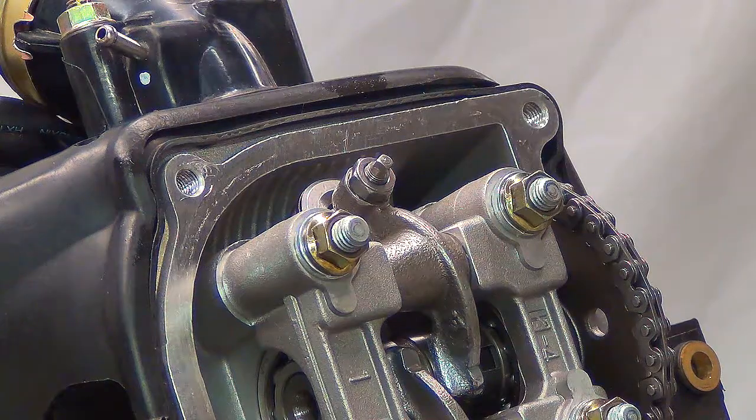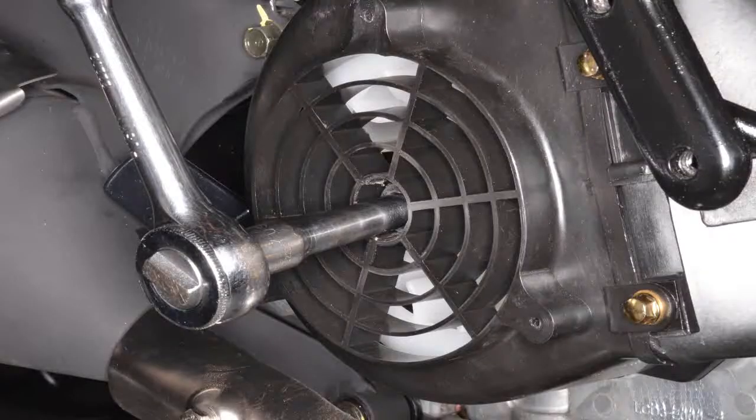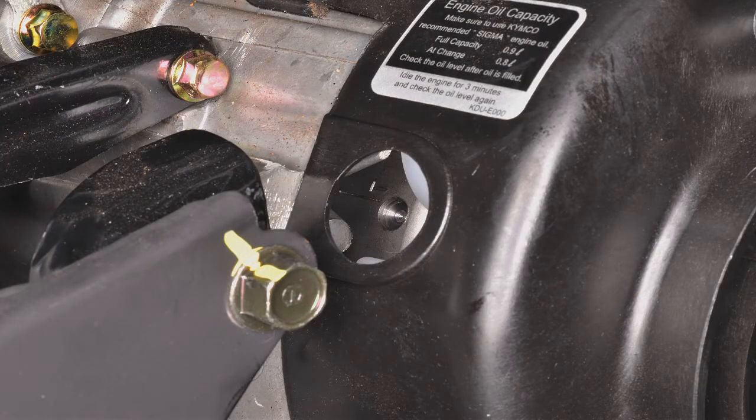To find top dead center on the compression stroke, you will first need to turn the flywheel over with a wrench. Turn the flywheel to align the T mark at the indicated point.